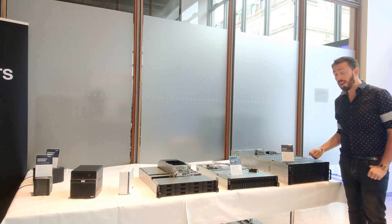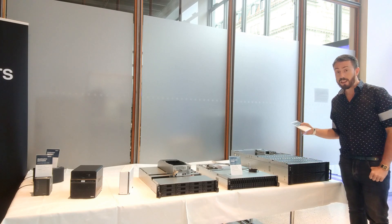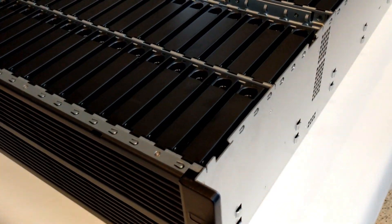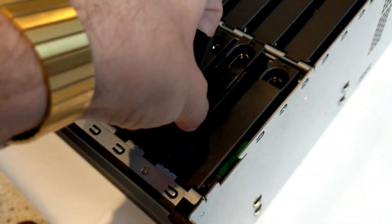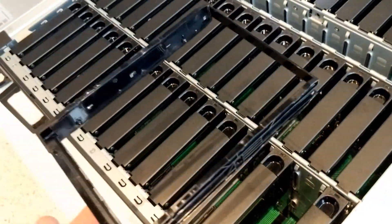This is easily the biggest unit we wanted to talk about — the HD 6400. It features an Intel Silver CPU, the 4110, which is an eight-core processor. But the really important thing about this device is that it's a 4U 60-bay rack mount, which is insane.